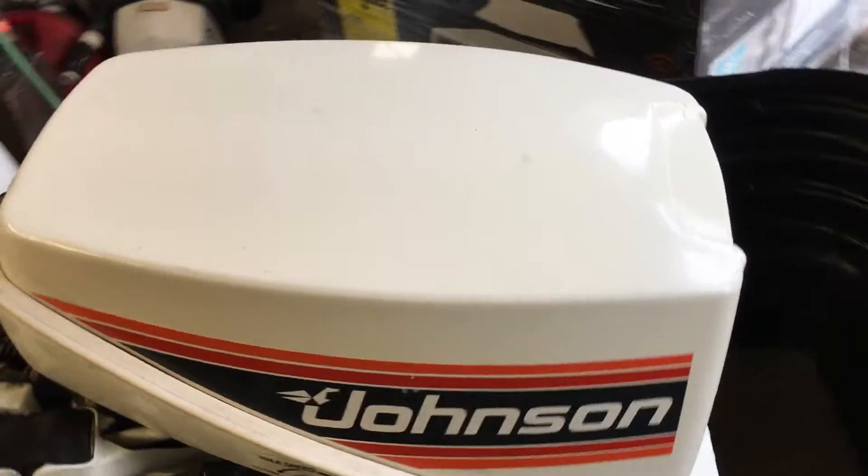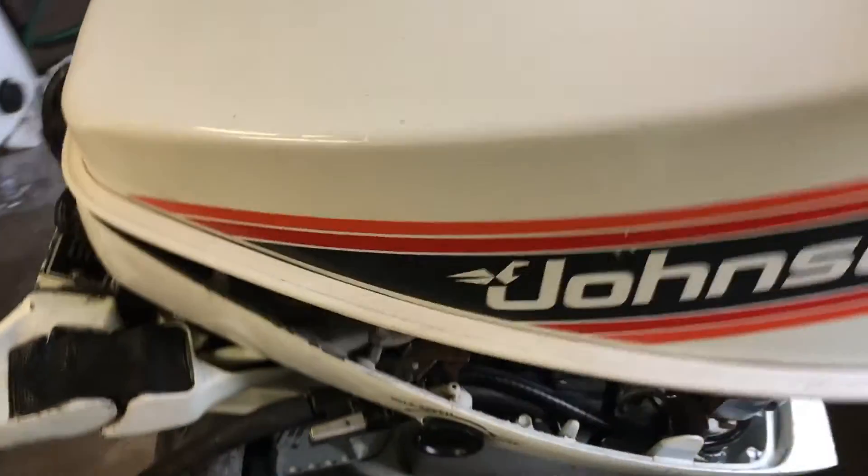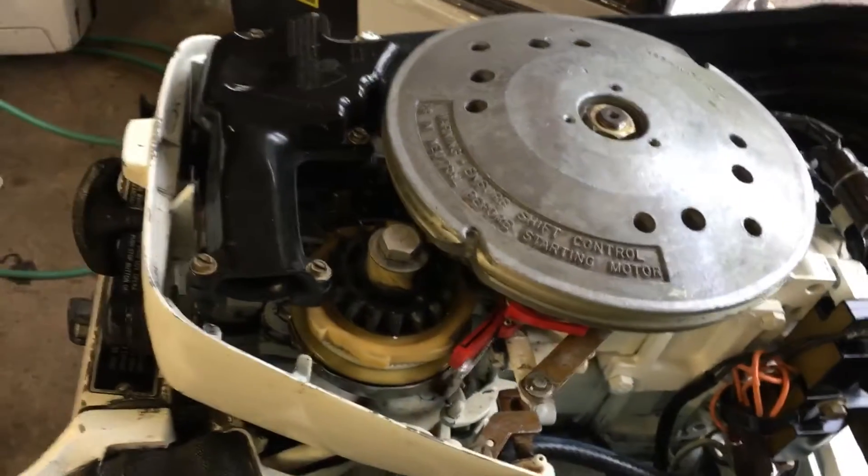Let me pull the cover up real quick just to give you a peek at the hood. We're going to start her off right through its paces. I'll kind of tell you more about what's been serviced.